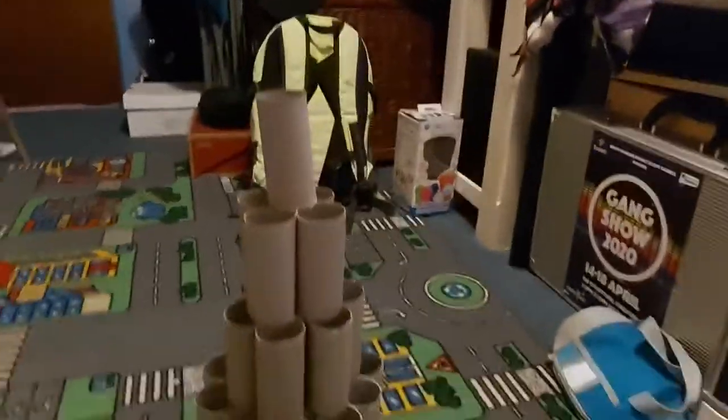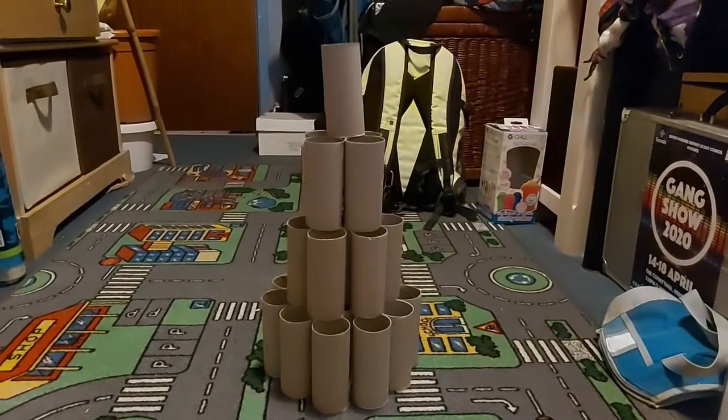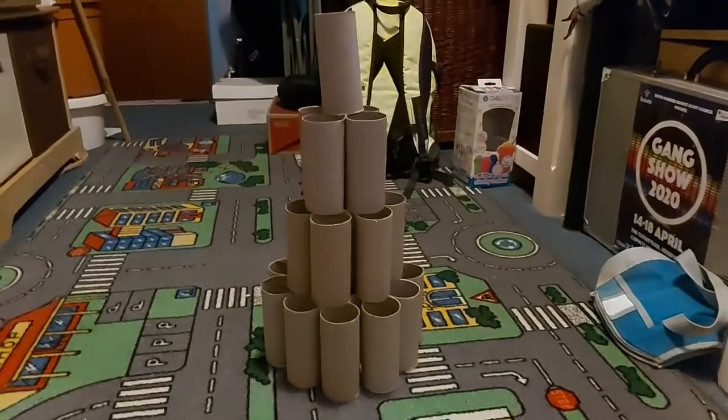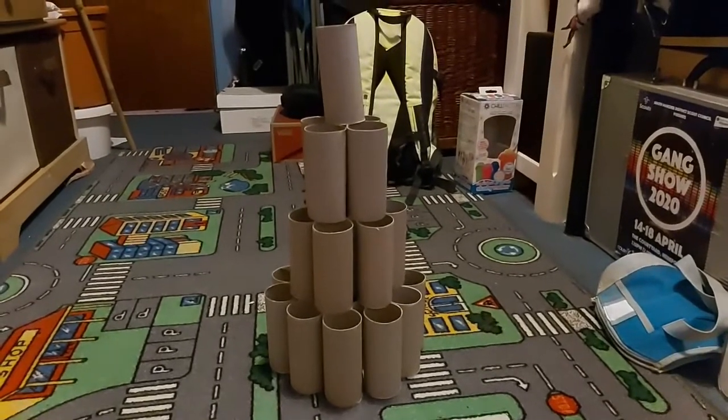So the next activity is making landmarks out of rubbish from your house. Here is what I have attempted to do. With some toilet rolls I have made my own mini Burj Khalifa. The Burj Khalifa is the tallest building in the world. This isn't the tallest tower ever, but I think it gives a good representation of it.